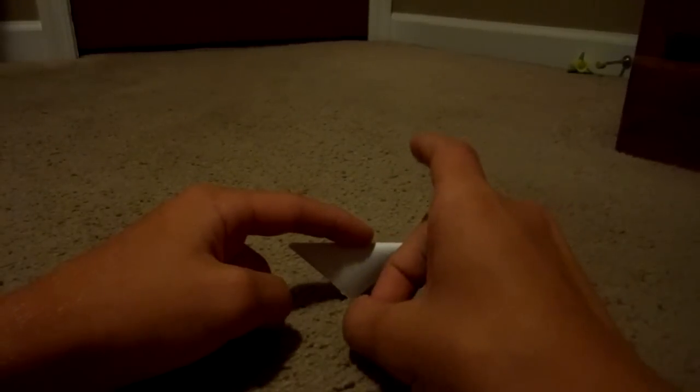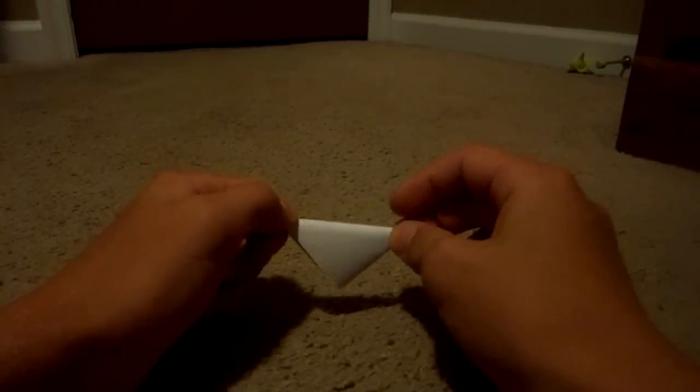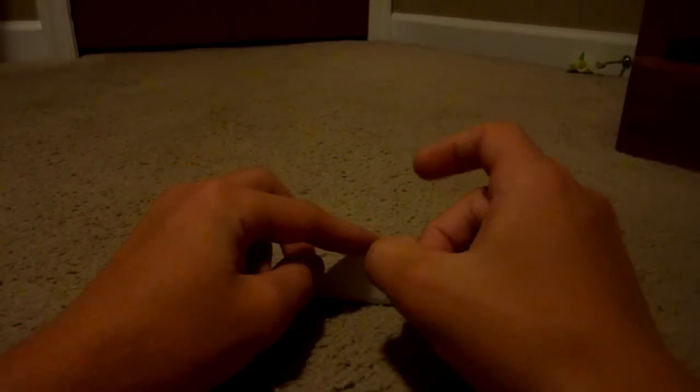Another way you can do it is you flip it around with the point facing the ground and flick it like that. This way just shoots it faster.